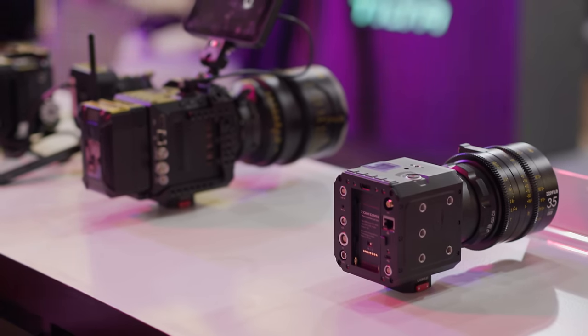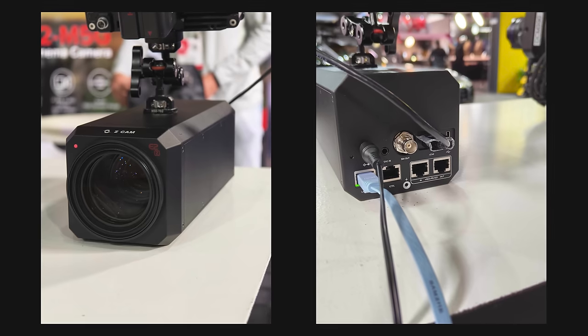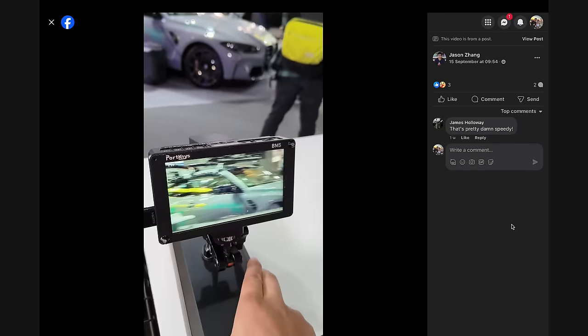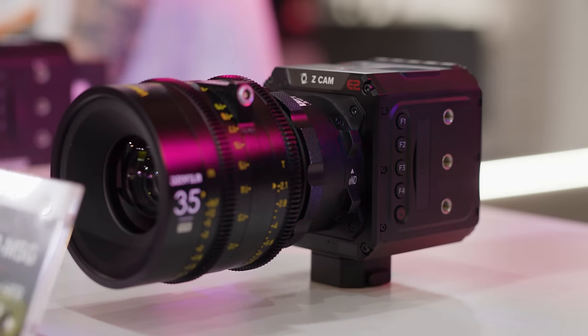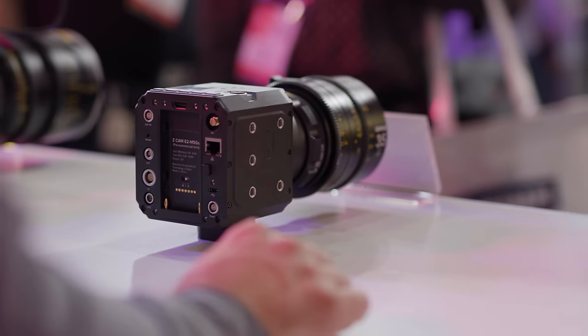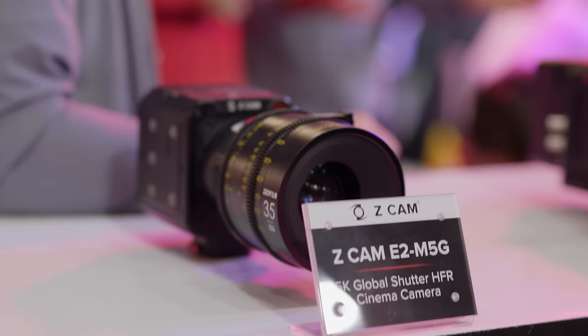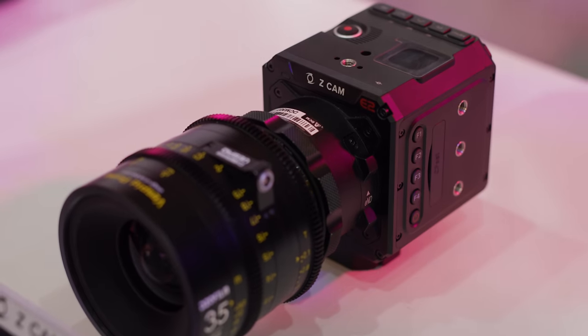Z-CAM were showing off a few of their newest cameras at IBC, including the E2N — essentially an NDI version of their E2C camera — and the E2Z, a live stream-focused camera with a 35-650mm f/2-3.4 zoom, fast autofocus and NDI HX3 capability. They also had their new E2M5G, featuring a similar body design but housing a new 5K Micro Four Thirds global shutter sensor which Z-CAM says is their best performing sensor yet. It can record 5K up to 60fps and 4K up to 96fps.